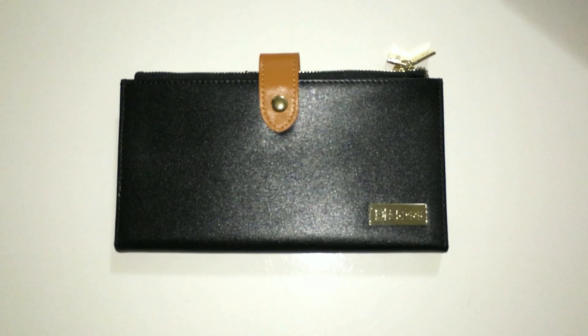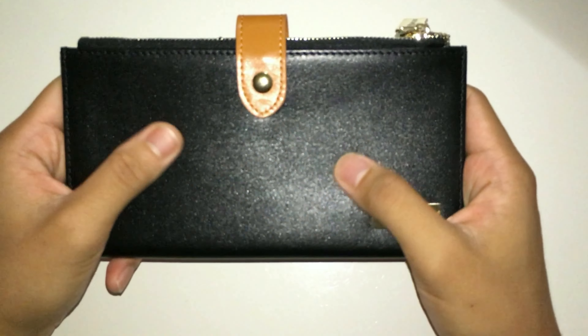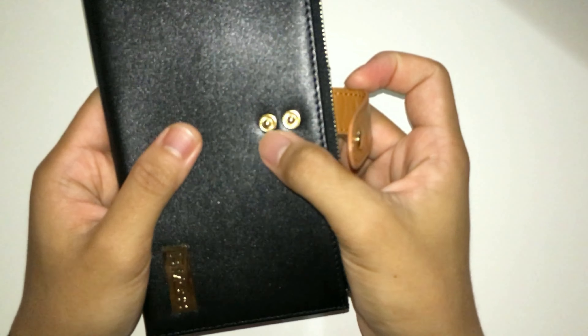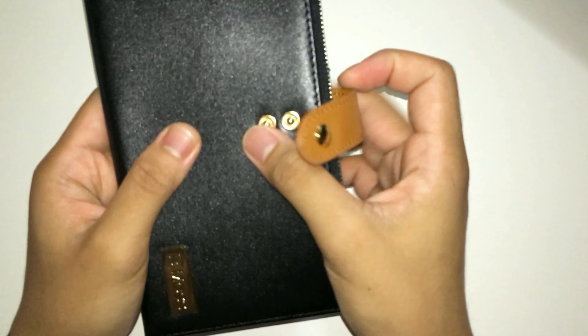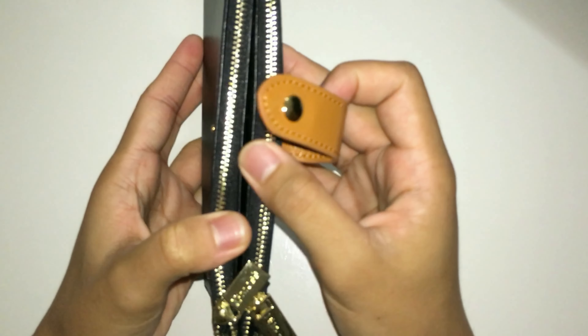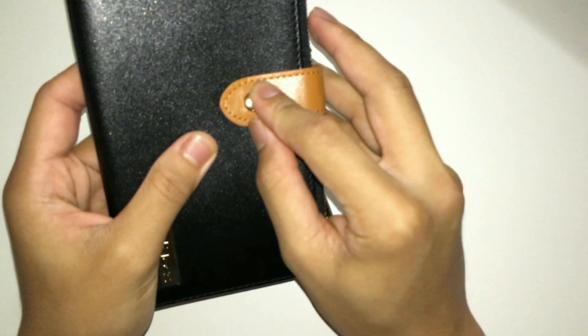The wallet is made from premium quality cowhide leather, and you can actually feel it when you're touching it with your hands. The strap has two different snap-on closures, so that when your wallet is kind of bulky you're gonna have more room to secure it.